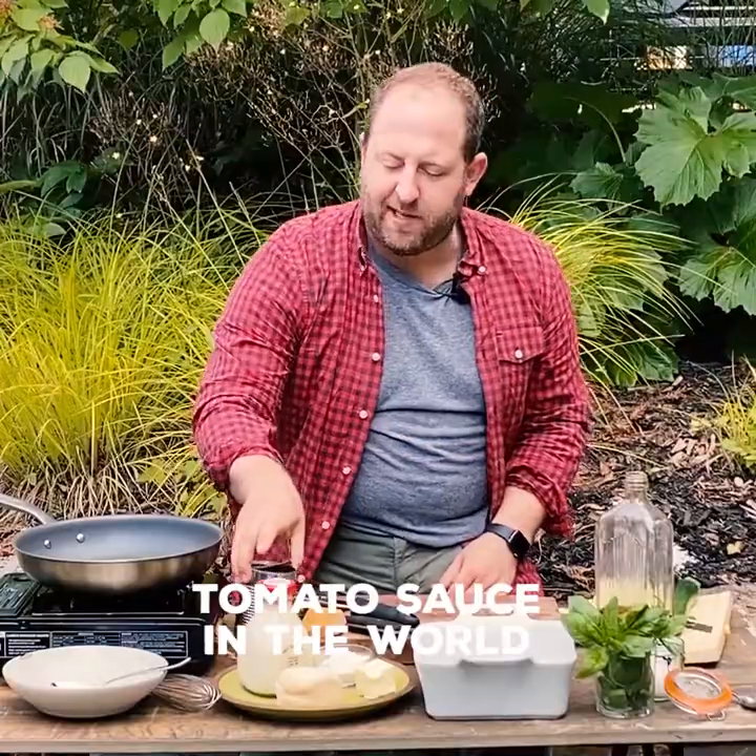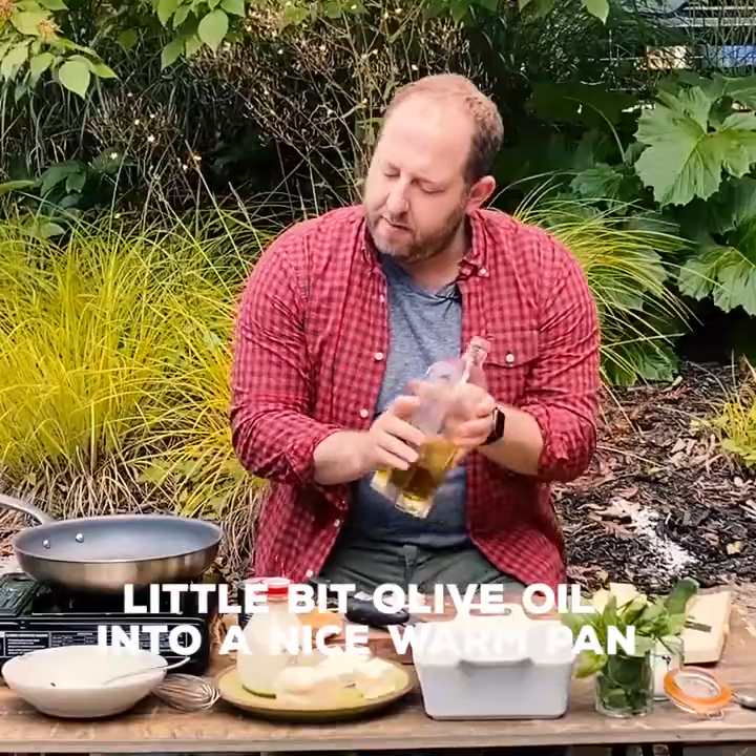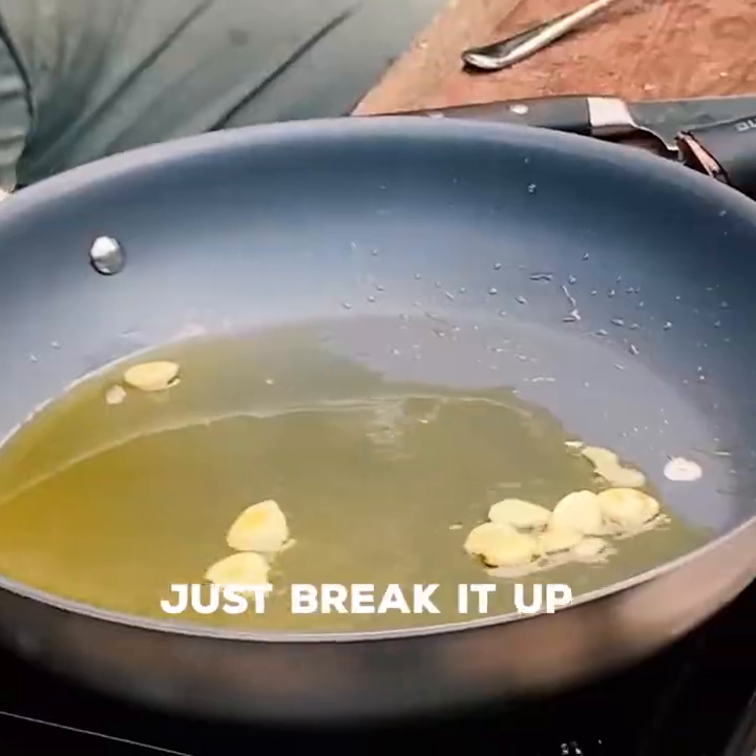You've got to make the quickest tomato sauce in the world. Grab a little garlic — coin-sized pieces of garlic. A little bit of olive oil into a nice warm pan. Just break it up. In the meanwhile, I've got some canned tomatoes.